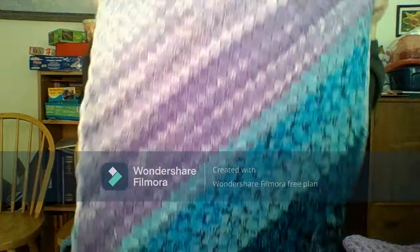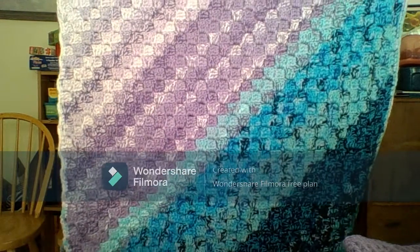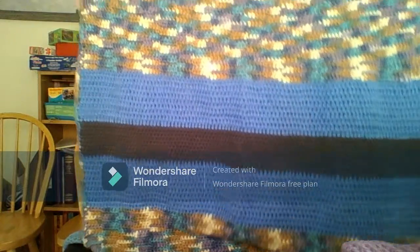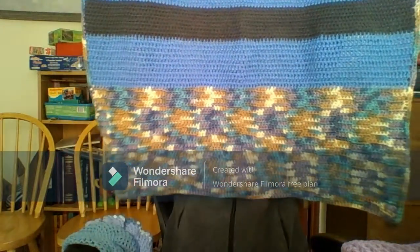And now this corner-to-corner blanket that I made probably last month — corner to corner. It's not perfect, but there it is. And then there is this one — my own design.